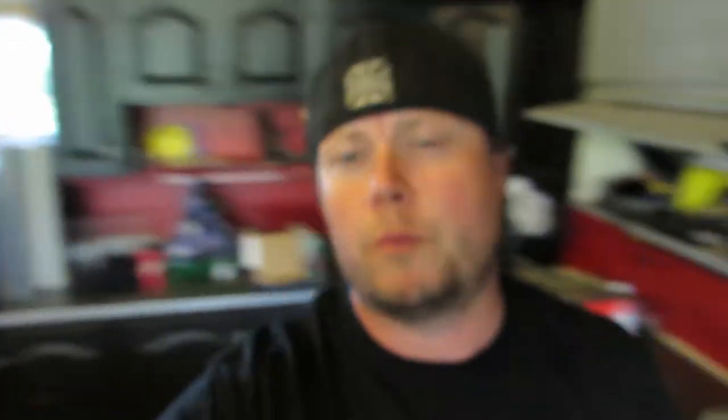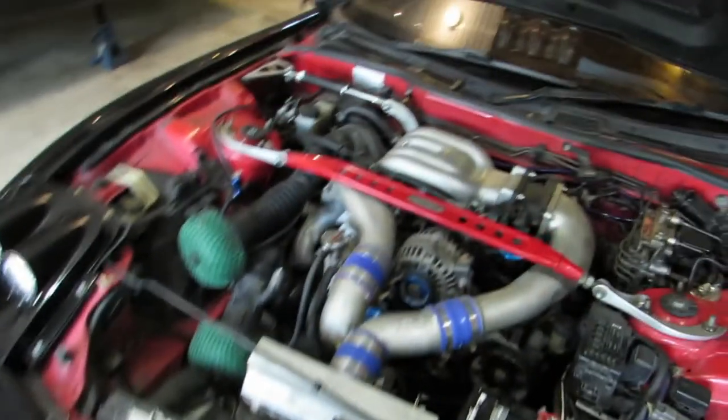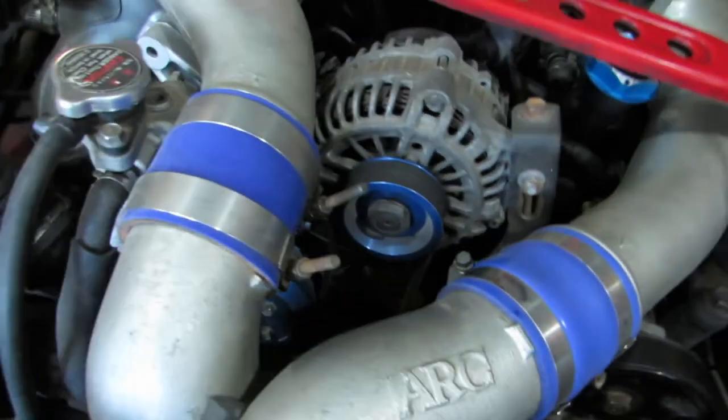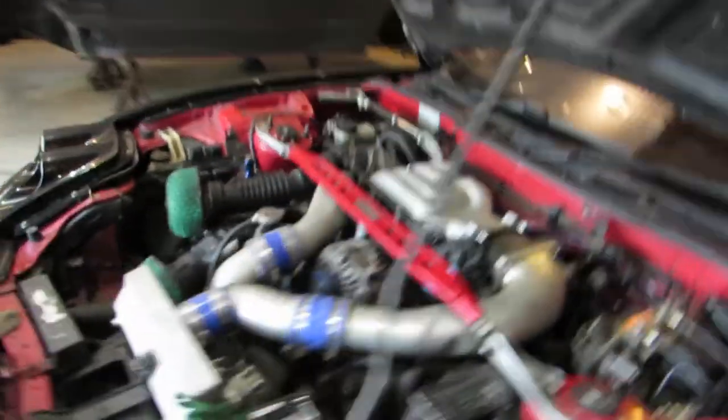New alternator for the RX-7 — should bolt right in, so let's get on it. There's the old alternator. See, it's oxidized, kind of ugly. And also while I'm in there, the idler pulley does this crazy weird squeaking, so maybe I'll change that while I'm at it.